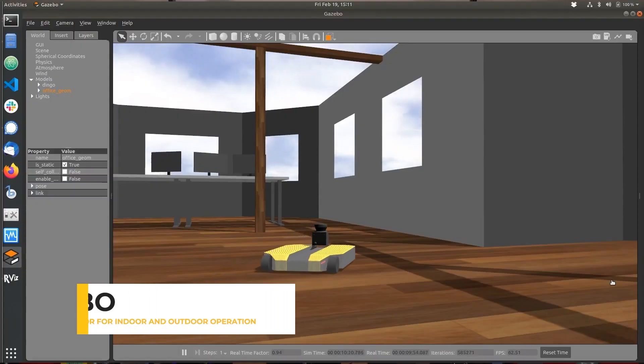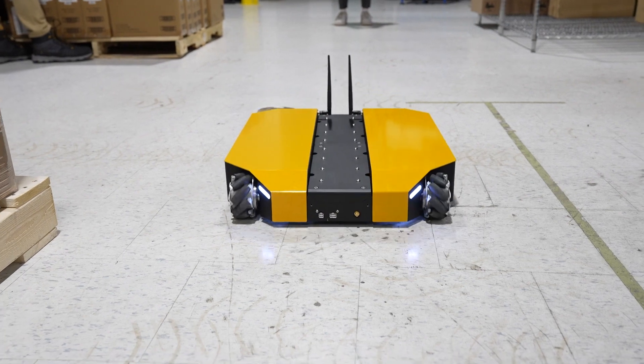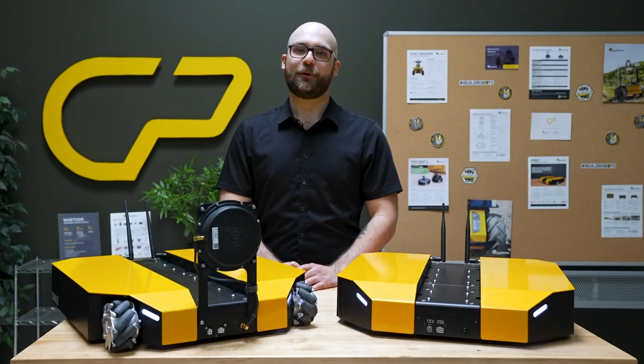and is compatible with a variety of robot sensors and accessories, making it ideal for a wide range of robotics applications. With the Dingo 1.5, we've added to these existing qualities and made significant improvements to enhance its performance and user experience.